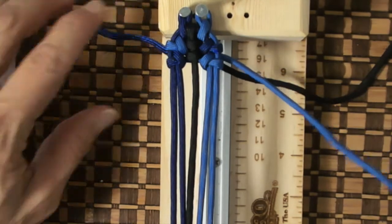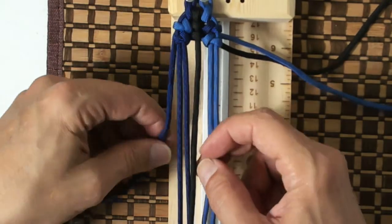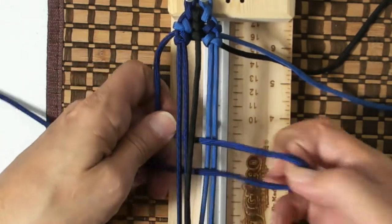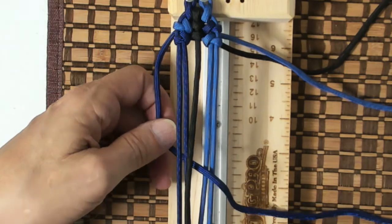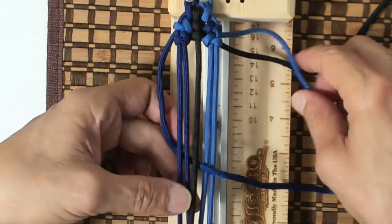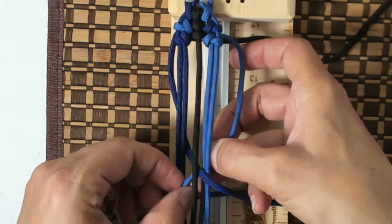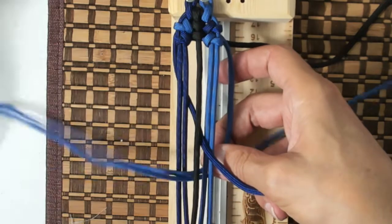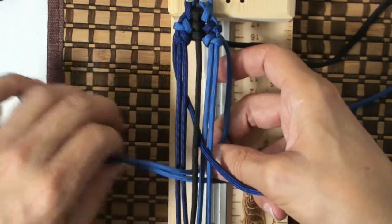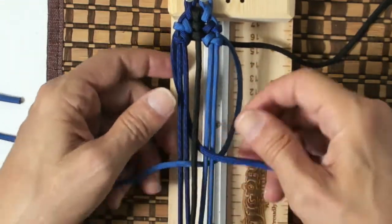So let's start it out. Grab our left cord, we go under the core, out through B, on the right side of the spine. Grab our right cord, we go under, out through the left side of B, or of the spine, and B. Okay, so now we have our loops.